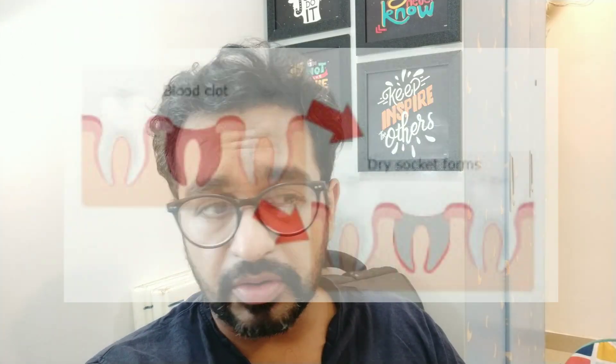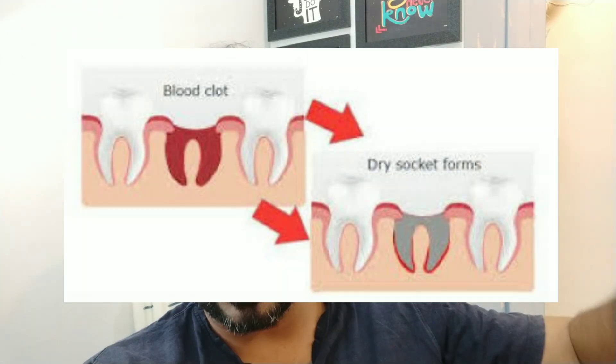The main cause of dry socket is a lack of proper blood supply after extraction. If the patient gargles immediately or spits repeatedly after extraction, or if you don't compress the socket, or you've done a very traumatic extraction — these are the cases that will lead to dry socket.